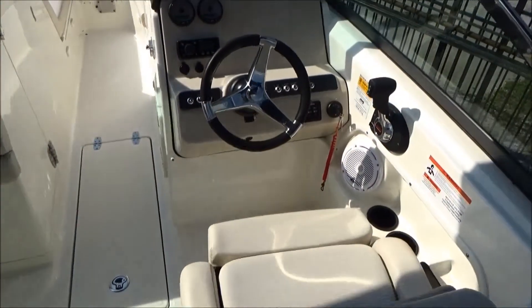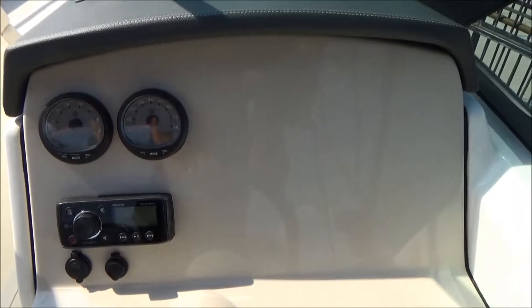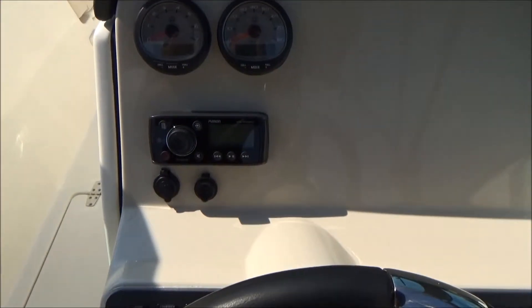Moving over to the helm, you've got two SmartCraft gauges that tell you everything you need to know about what's going on with your motor. There's a large space that can accommodate any sort of instrumentation you might desire for your fishing needs.